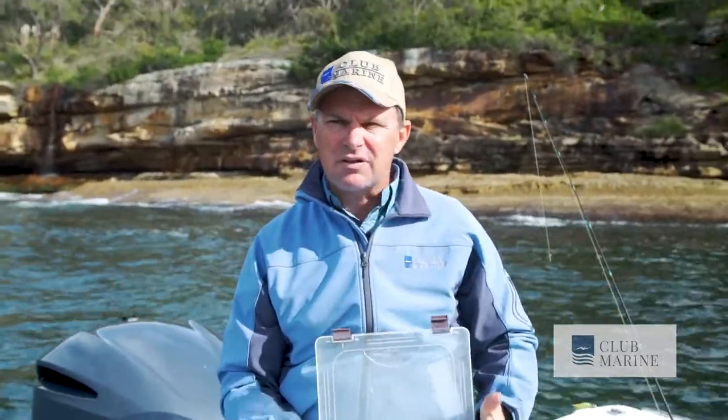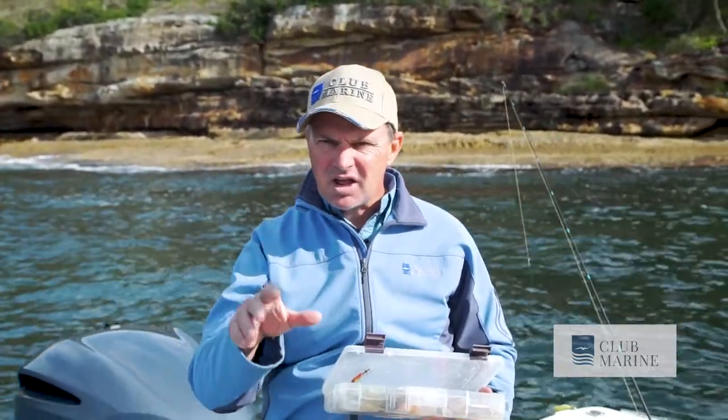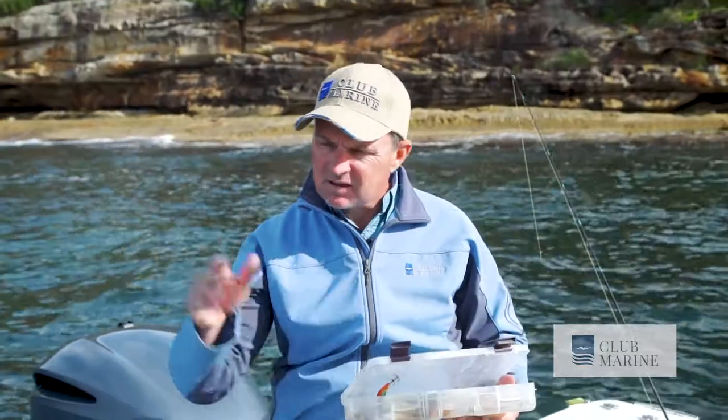So how do you tell the difference? Which one do you use? As a really basic guide: the shallower the water, the smaller the squid you're chasing, the smaller the jig. The heavier or larger the jig, the deeper the water. That way, you're still working through the water column.